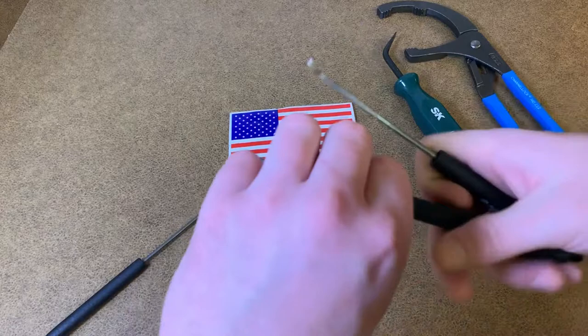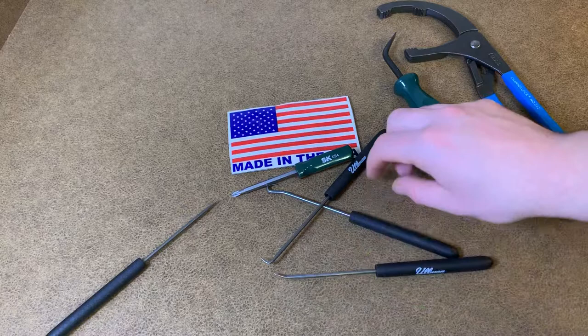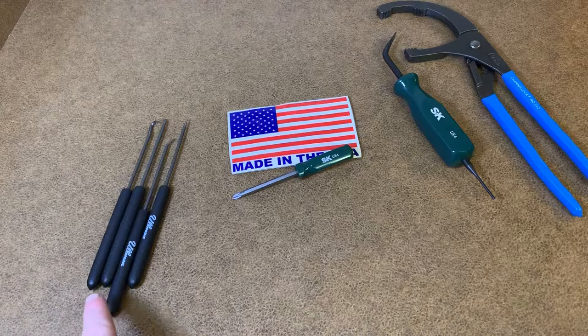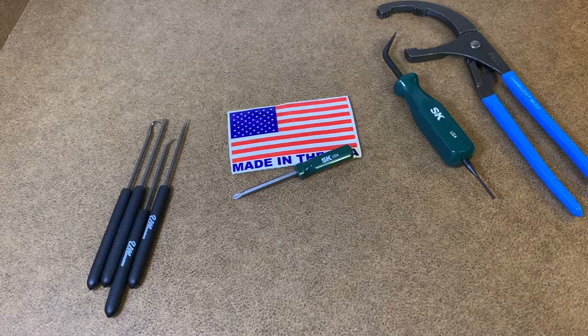This is actually the one — to be honest, there are three that I use all the time. I thought I broke this one — nope, still holding strong. Made in the USA. Yulemen picks: amazing quality, durability, everything. I've never spent so little money on something made in the USA that's just this tough.